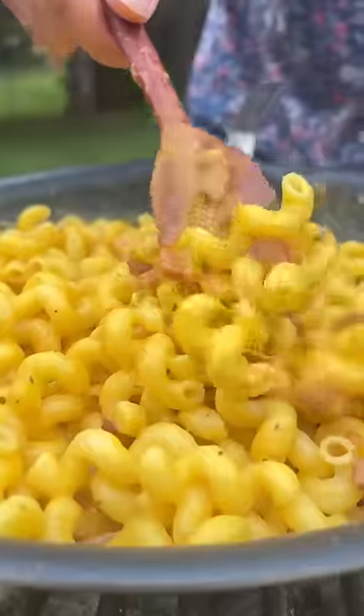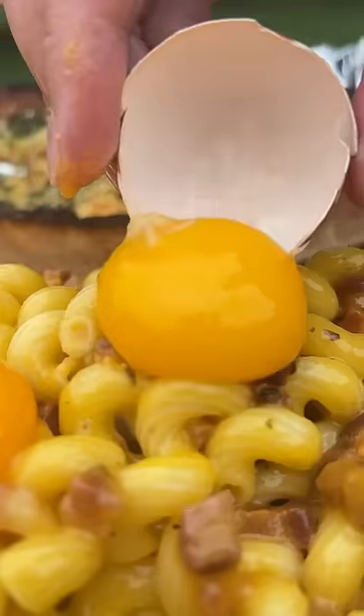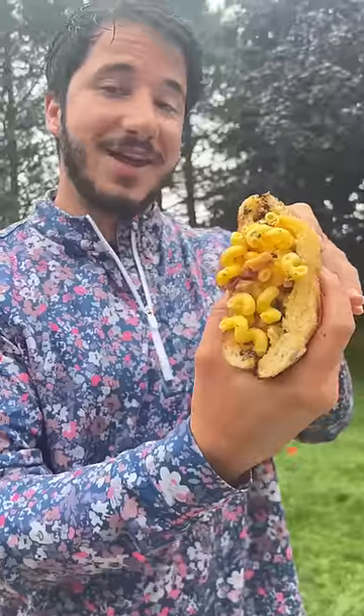A little bit of fresh pasta — this is carbonara, not mac and cheese. High quality yolks result in super velvety and rich carbonara. Oh my lord, this at a tailgate would be unbelievable.